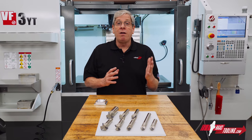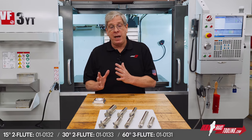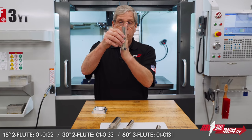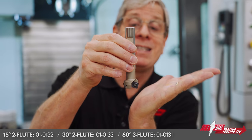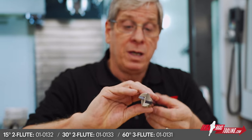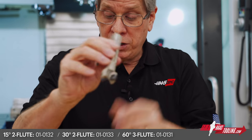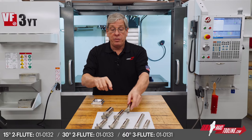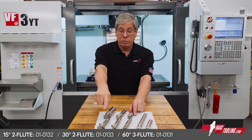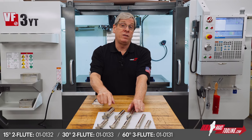We also offer a line of less common angle profiles. Measured from tool center line, we offer 15-degree, 30-degree, and 60-degree cutters. Here's the 15-degree, and while this tool can't get to the underside of a part, the 30-degree, 45-degree, and 60-degree versions of these tools can.